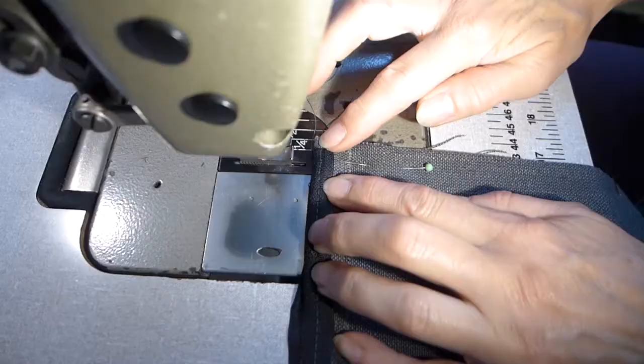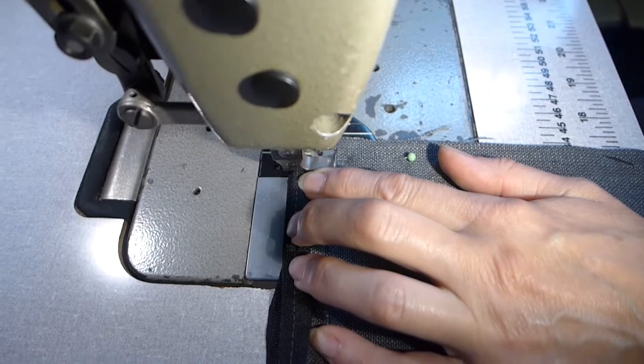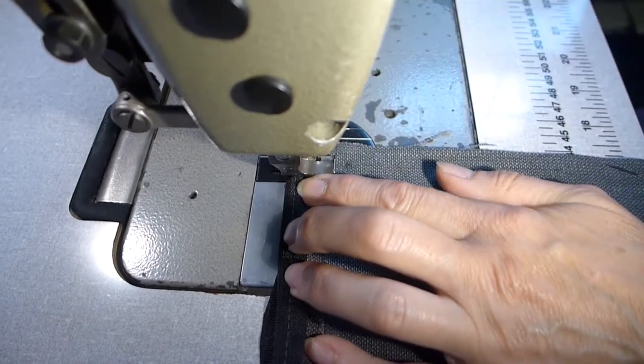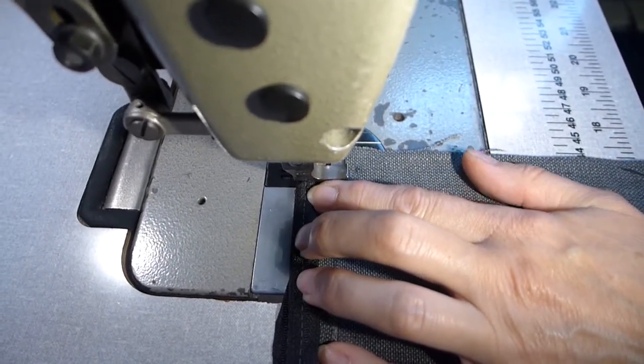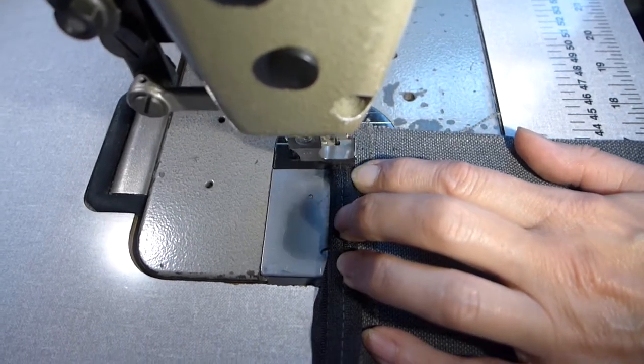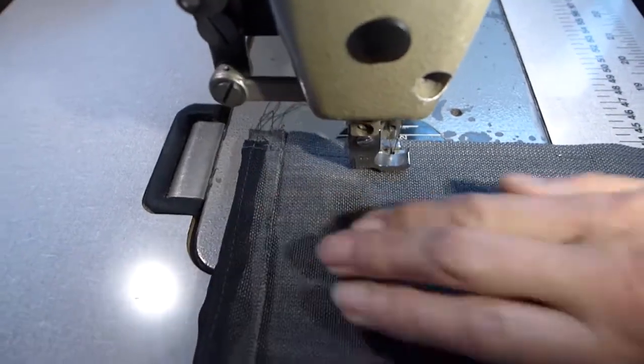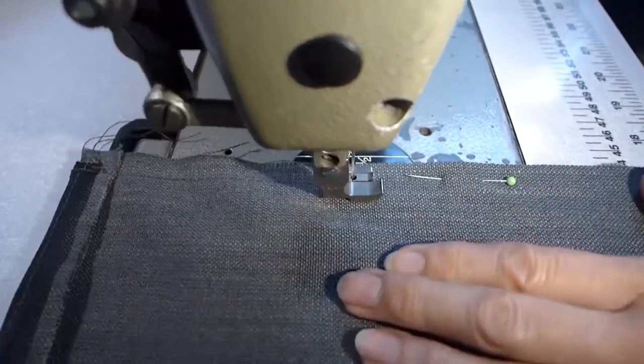Now we need to fold the cushion cover out flat and inside out. Resist the urge to move the slider to one end — leave it in the middle with the zip closed, eye to the side of it. Pin down each side with your edges together and then sew half an inch away from the edge. Sewing through the folded zip is tricky, but don't worry if the machine won't do it, as we will be cutting the ends of these seams as well.